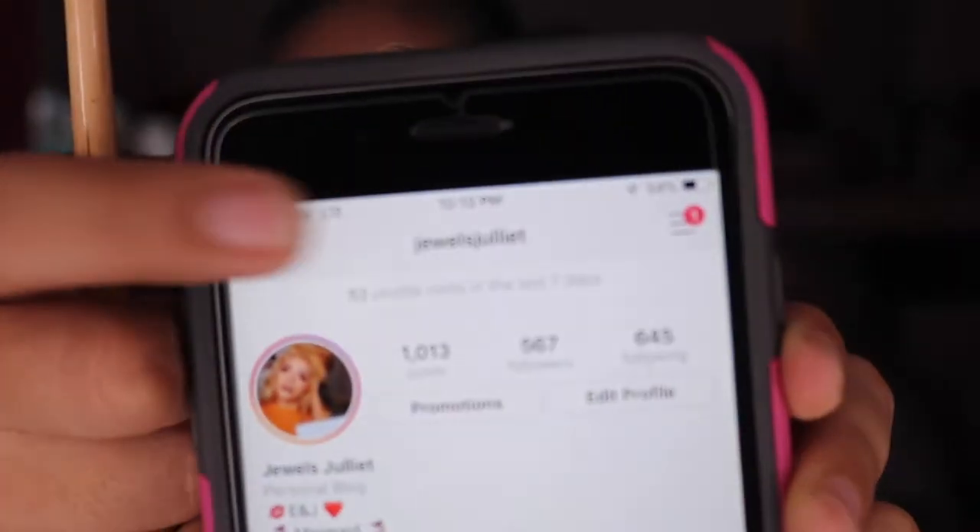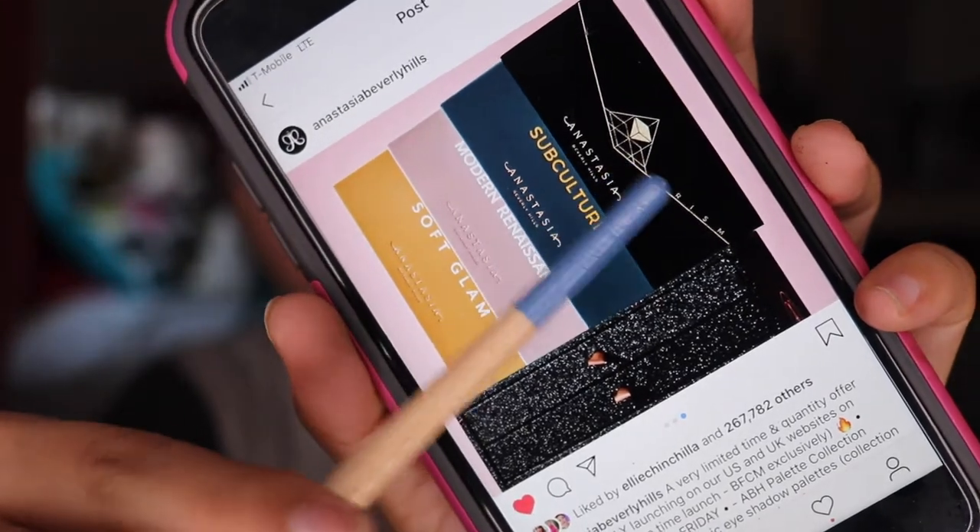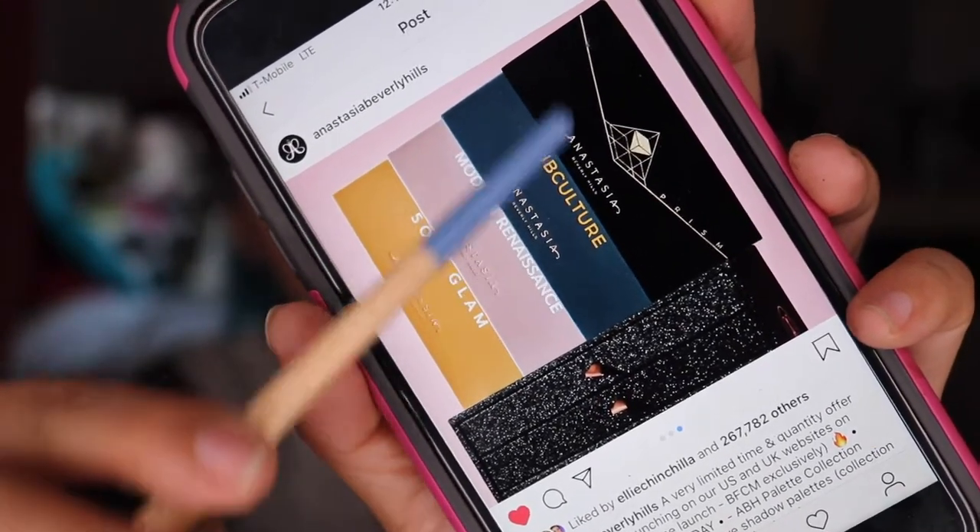Y'all need to follow me on Instagram — I'm at JulesJuliette. But anyways, let's go back to the Anastasia deal. So it is their Prism Palette, the Subculture, the Modern Renaissance, and the Soft Glam. I really want to get the Soft Glam — I already have the Modern Renaissance. The Subculture was the one with lots of pros and cons, same thing — a lot of fallout. But I mean, they're having this bundle for 90 bucks, which is a freaking great deal. But it's only for Black Friday and your girl's going to be working, so she's not most likely going to get it. Anyway, we're going to be using the palette and going into Golden Orchard.